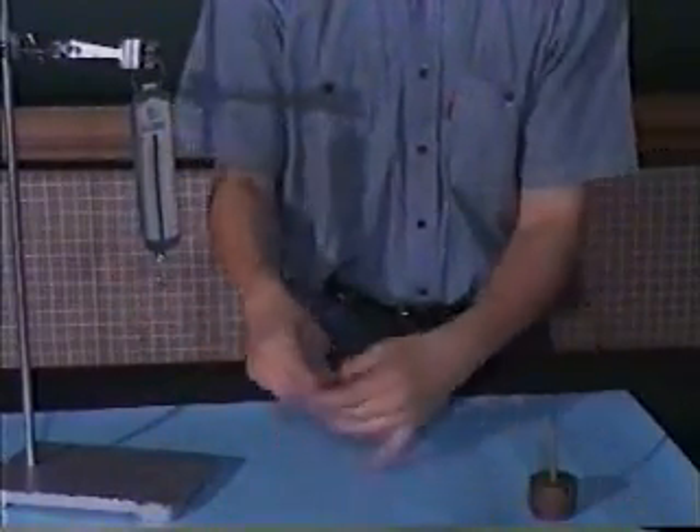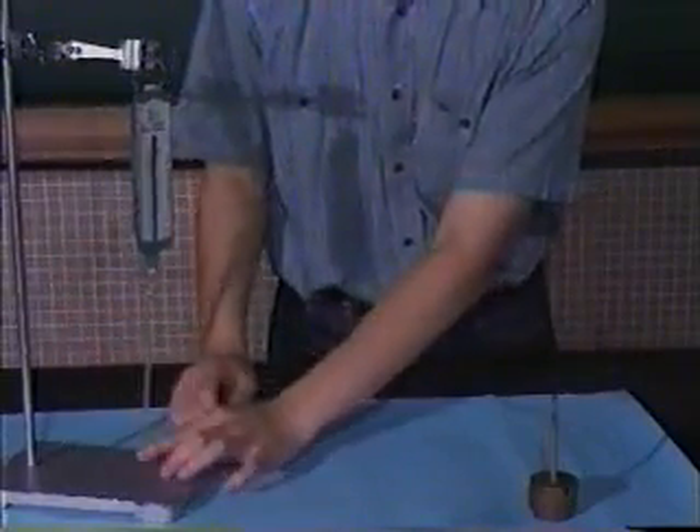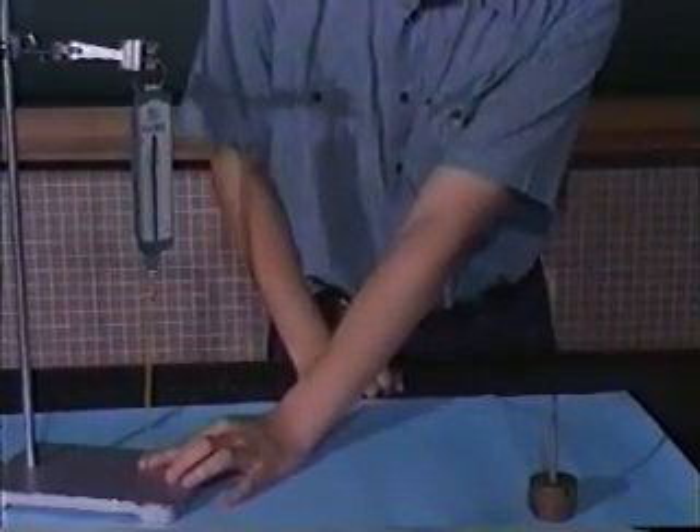Now to measure the extension force of the rubber band, or the mass that stretches the rubber band to this length, that is 1.8 Newtons.